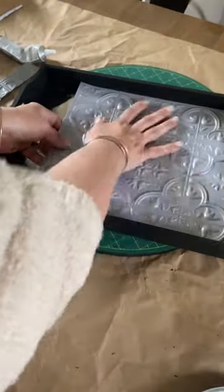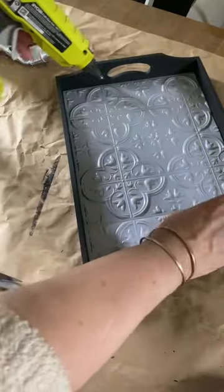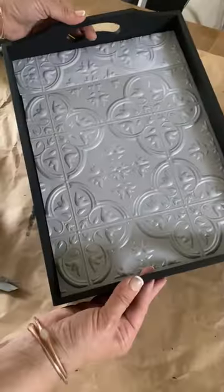Now I have this self-adhesive wall tile. I'm cutting it down and placing it on the tray. Then I'm going to use E6000 and hot glue to attach the candlesticks. And look at how cute this tray turned out.